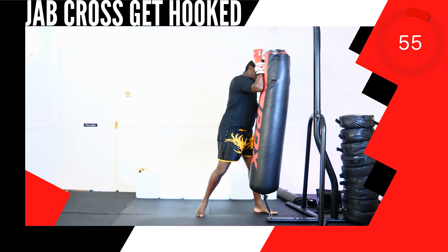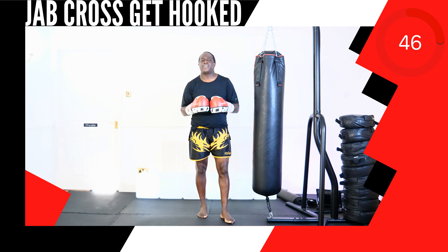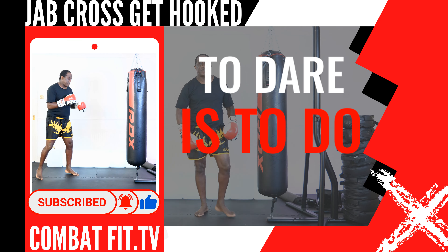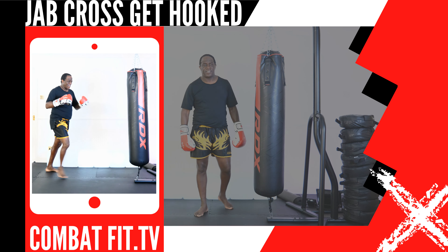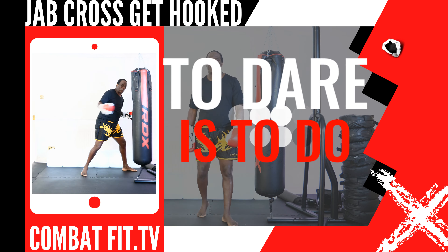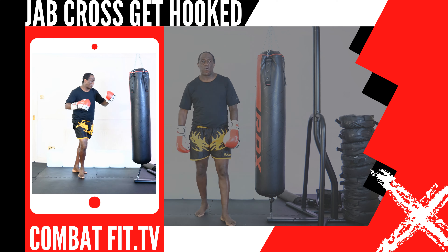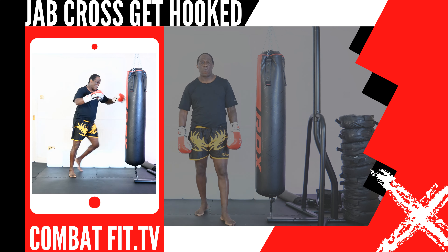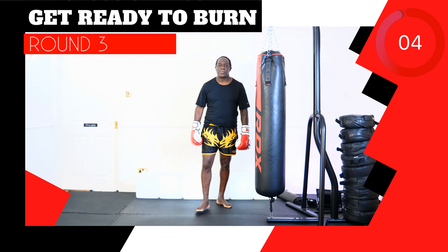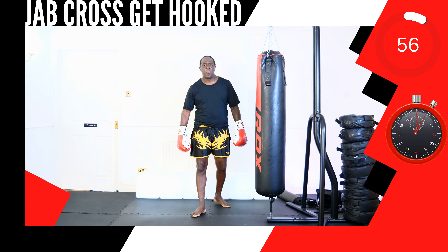That round's complete. Rest. Round 3 up next. Take a break, grab a quick drink. This next up, strike combination 16 lead push kick, 14 rear turning kick. This next up, strike combination 7 lead uppercut, 4 rear hook punch. This next up, strike combination 13 lead turning kick, 10 rear knee strike. Get ready to burn. Round 3, it's time, let's go.